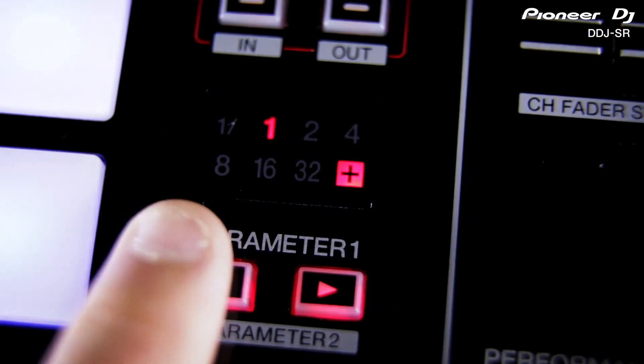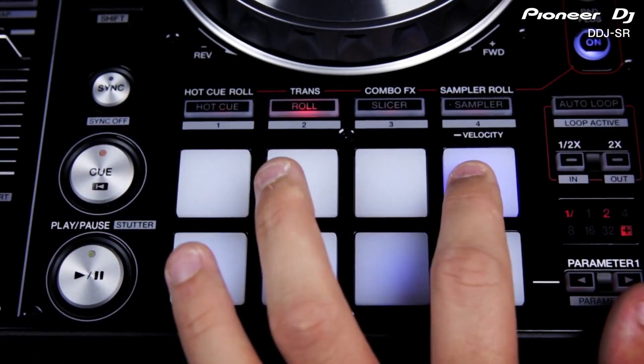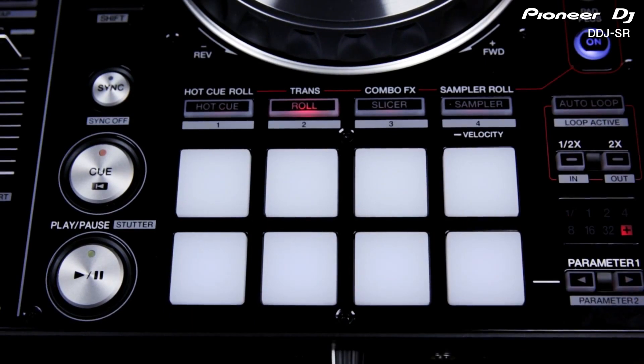Adjust the beat division using the loop controls on the right and easily keep an eye on the loop length using the new LED display. The roll function is turned into a trans effect with different timings mapped out over the pads, so you can create a rhythmic gated sound manually.